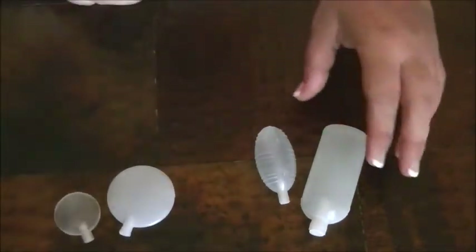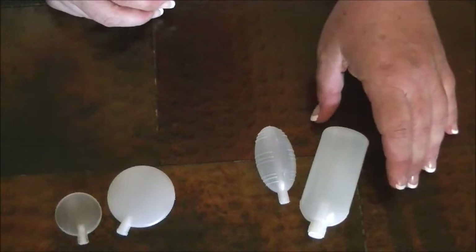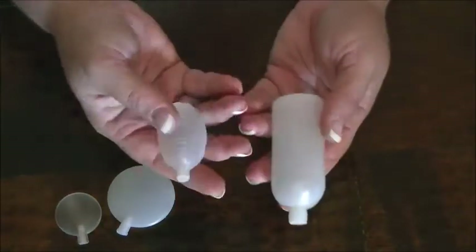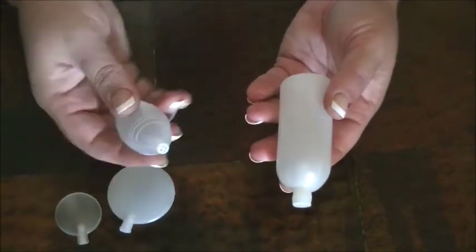And then over here, these two are larger, but they are also puncture proof — so if your dog chews through the toy and puts a hole in it, it will still squeak. I'll demonstrate that in a minute. But the smaller of those, the one that looks like a little grenade, kind of sounds like these other little ones.